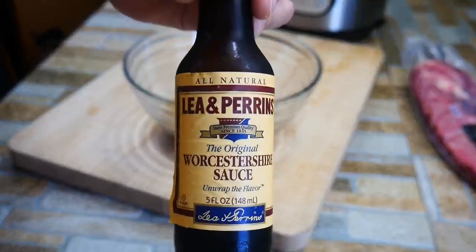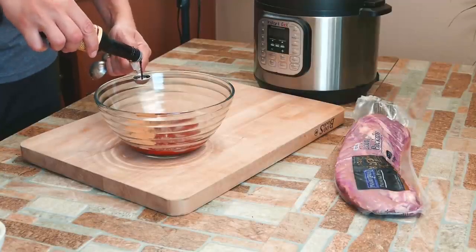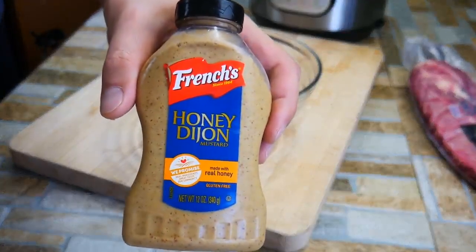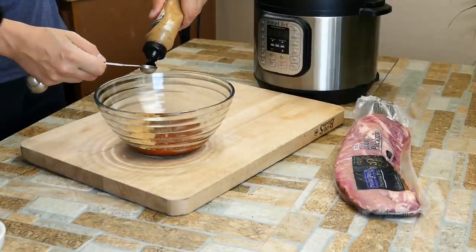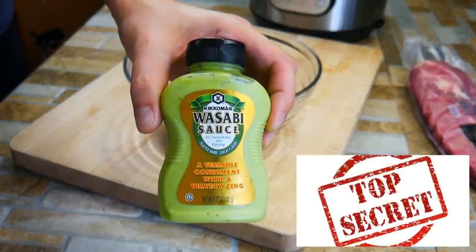So we're going to get some Worcestershire sauce in there. I start off with Hunt's ketchup — I like it because it has no high fructose corn syrup; that stuff is just not really good for us. And then I'll put a little brown sugar in there. We've got some Worcestershire sauce, and we're going to get some honey Dijon. You can use any kind of mustard you like. If any of these ingredients you don't like, just move them out. But these are big strong flavors — that's what we want in a barbecue sauce.